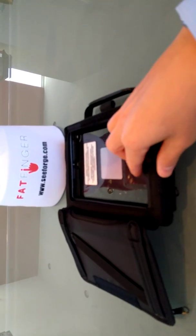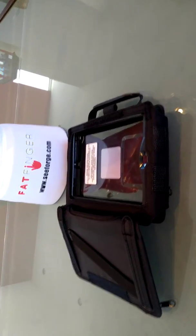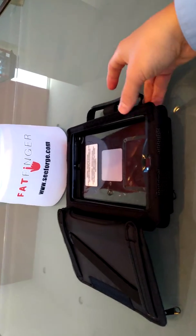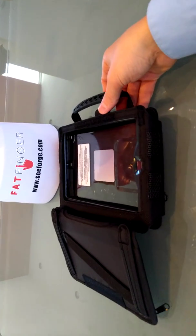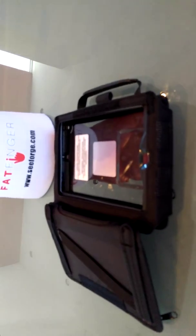Check out — we have more stats and certifications online at cforge.com. We are also the creators of Fatfinger, so you can digitize and automate all of your procedures and inspections. Let us know if you have any questions and comments — happy to help out and happy shopping. Take care.